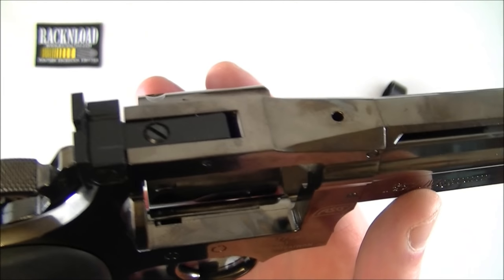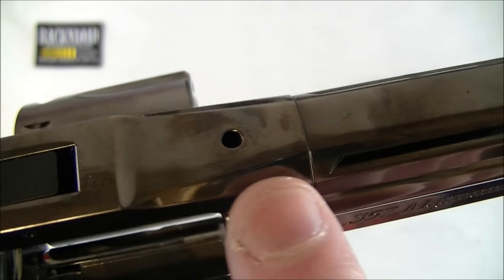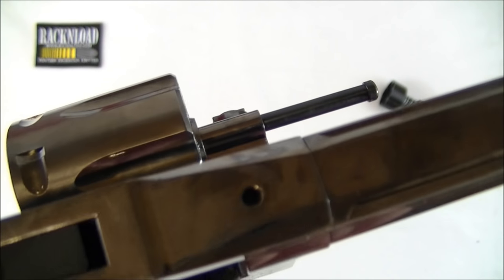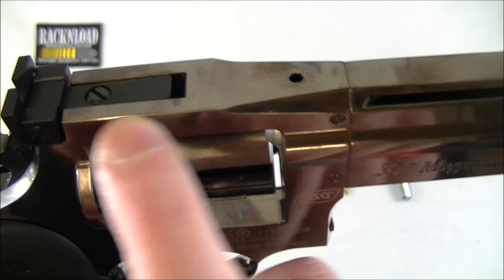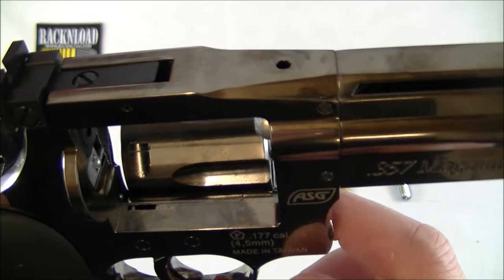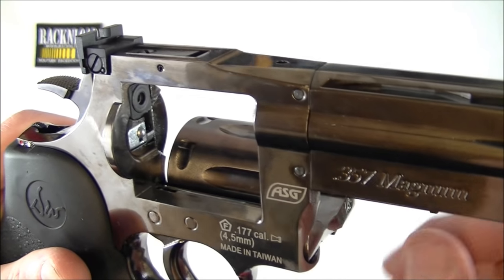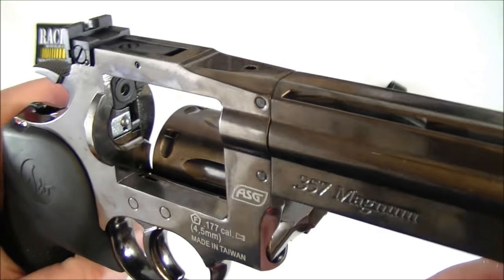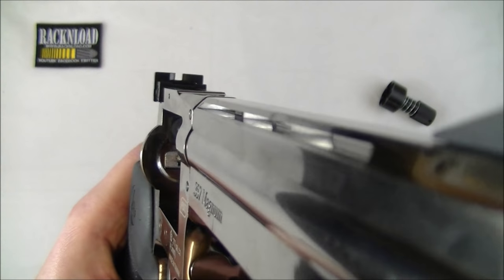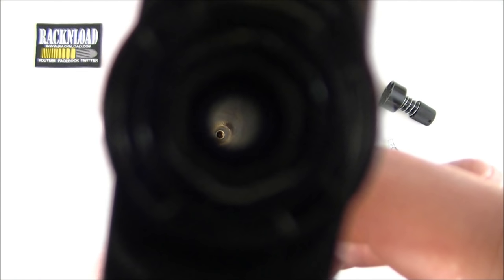Optics-wise if you wanted to throw on an optic, I'll just show you the barrel there - you can just see that it is slightly rifled.